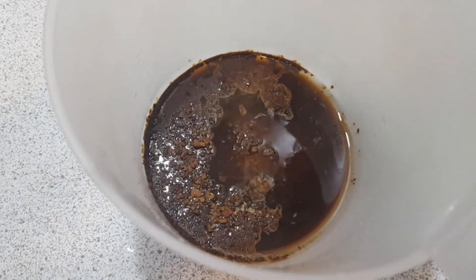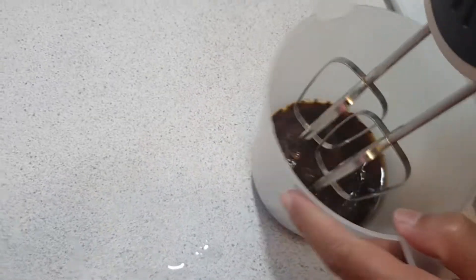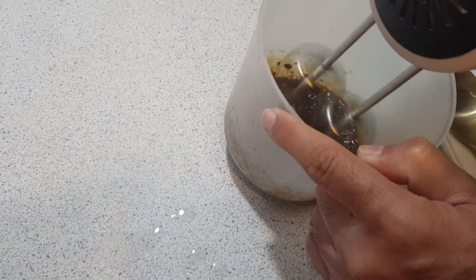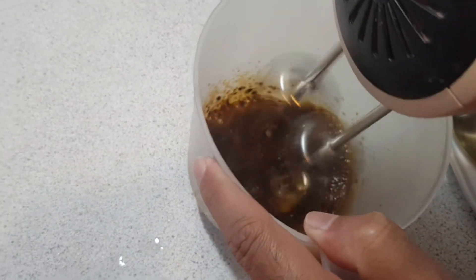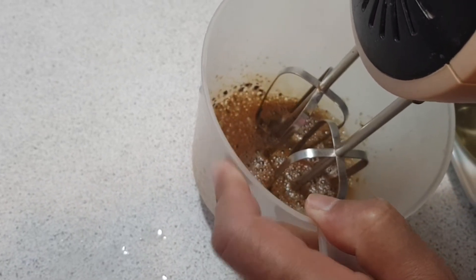Now we will whisk it until it becomes fluffy. It will take about two to three minutes.